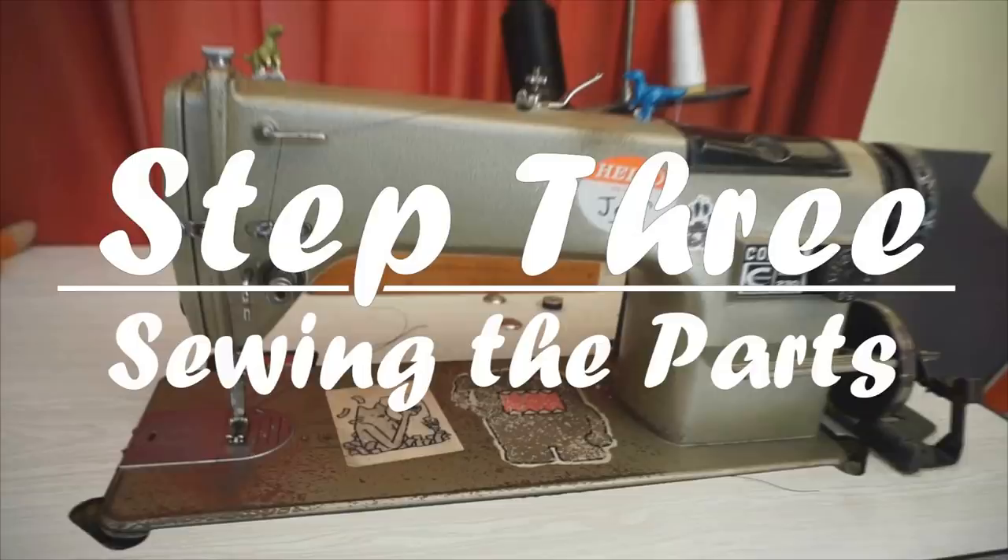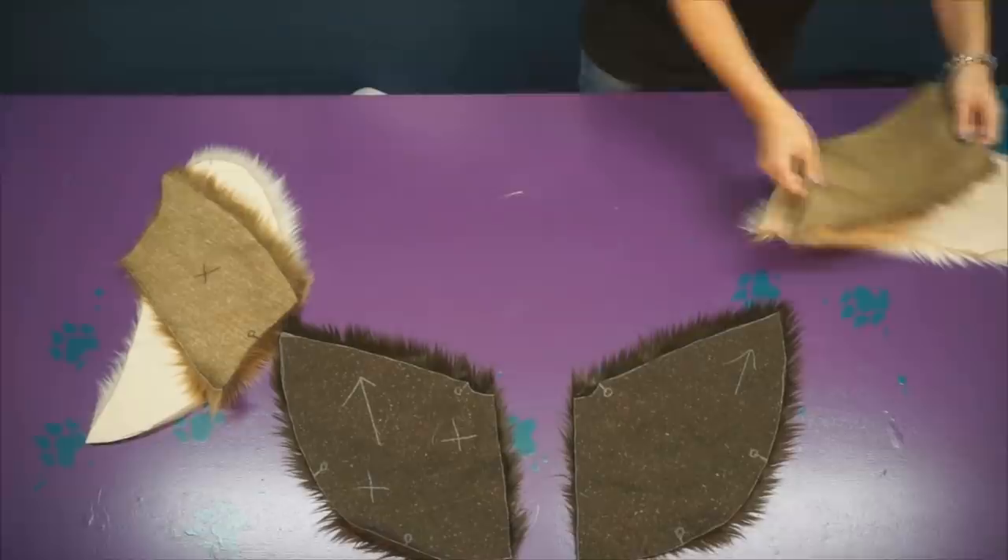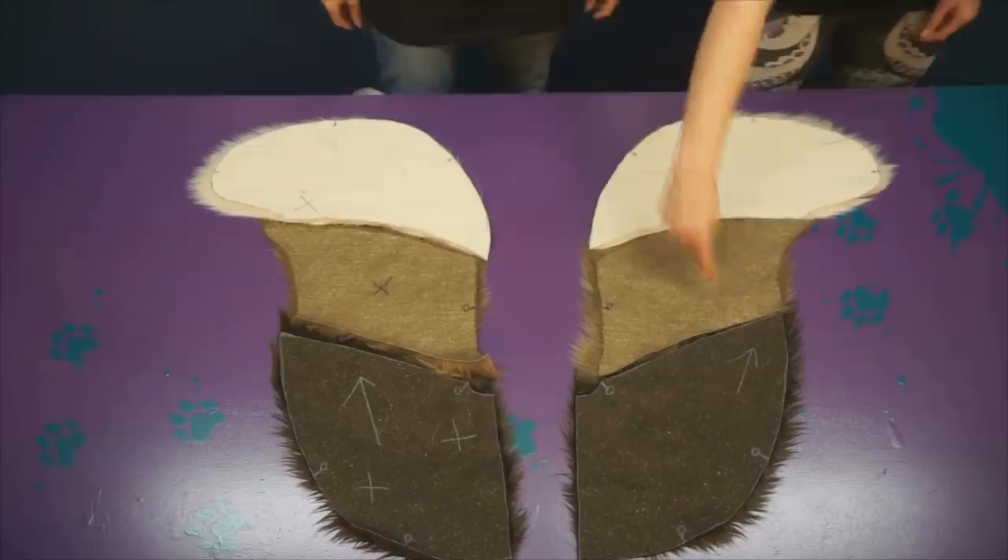Now that all the pieces are cut out, let's arrange them back together so we can choose what parts we want to sew up first. Put the two sides in their X or non-X piles and puzzle them together. X, X, X! No X, no X, no X!